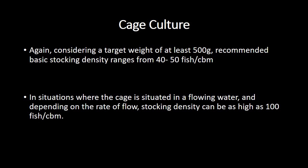Finally, cage culture. In cage culture, we will be dealing with cubic meters rather than square meters — meaning we consider the depth of the cage in our calculation as well. This is because the minimum depth for cage culture is 2 meters, which makes it relevant. For a target weight of at least 500 grams, the recommended basic stocking density in cage culture ranges from 40 to 50 fish per cubic meter. In situations where the cage is situated in flowing water, depending on the rate of flow, the stocking density can be as high as 100 fish per cubic meter.